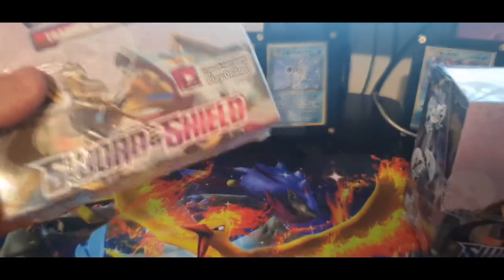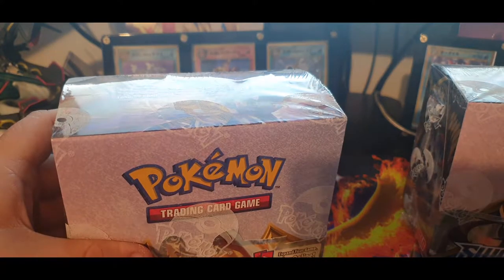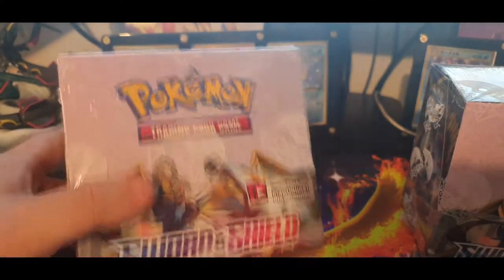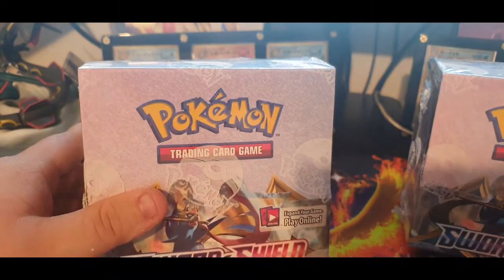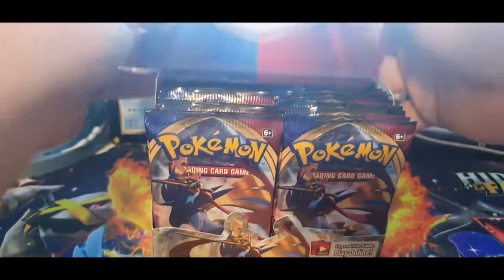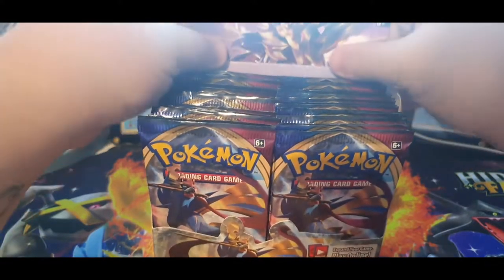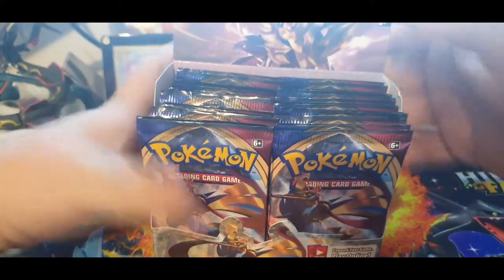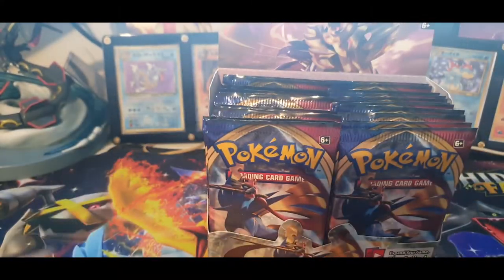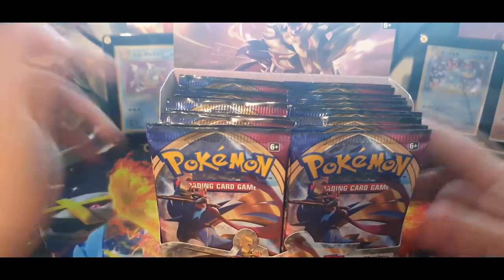We're going to cut to me opening up one of these. We're going to do probably half the booster packs in one video and then the other half in another video, depending on how fast we get through them. The ETB will definitely be in another video. I'll see you guys in a sec. All right, seal of approval is off — let's crack this bad boy open. It's got like the shield on the front of it.